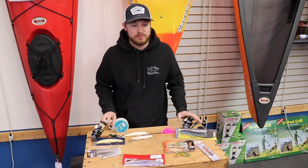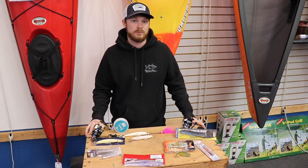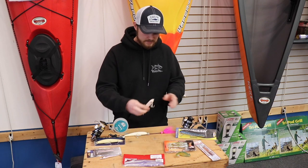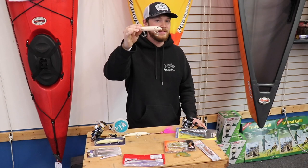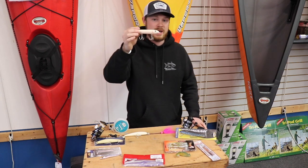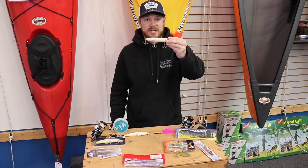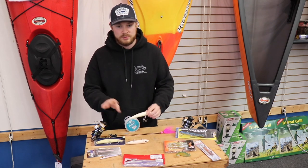Now we're going to talk about some plugs that I really like for schoolies — I use these no matter what time of the year it is for striped bass. One of my favorites is the Heddon Super Spook. I highly recommend taking off the trebles. This just came straight out of the pack so I didn't have time to modify it — it's got three trebles on it. You really do not need that many hooks for striped bass, just maybe one or two at most.